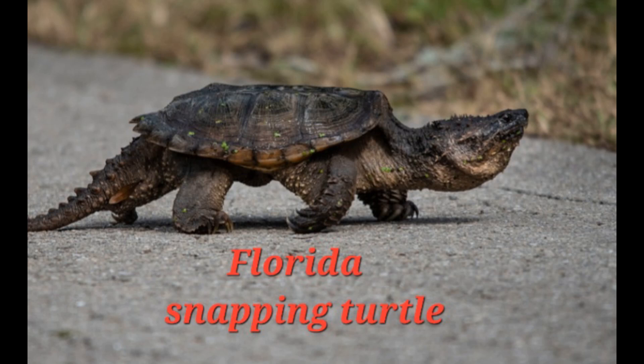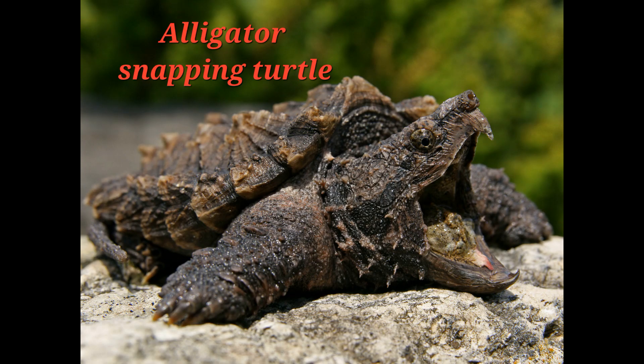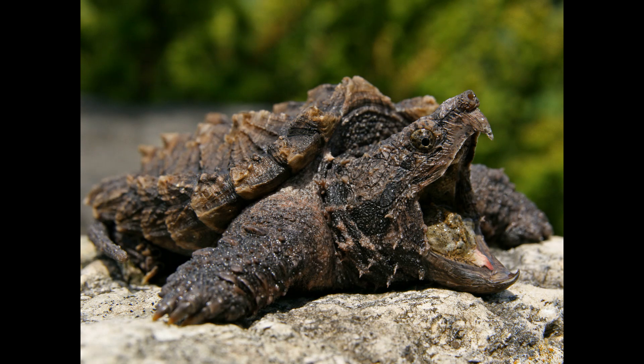The alligator snapping turtle, on the other hand, gets over 200 pounds — that's a massive turtle. Here's the alligator snapping turtle; they get huge, over 200 pounds. The one I'm holding in this photo is 98 pounds, and the Florida snapper is much smaller.